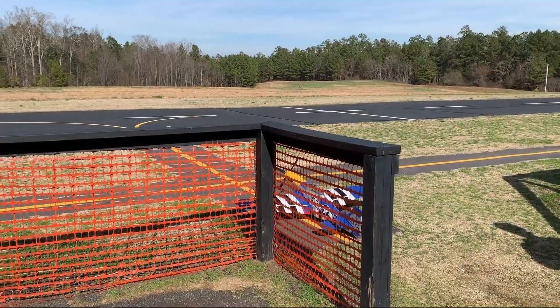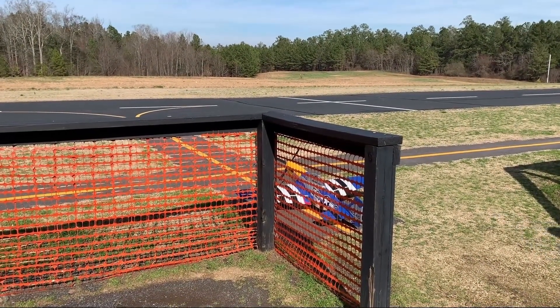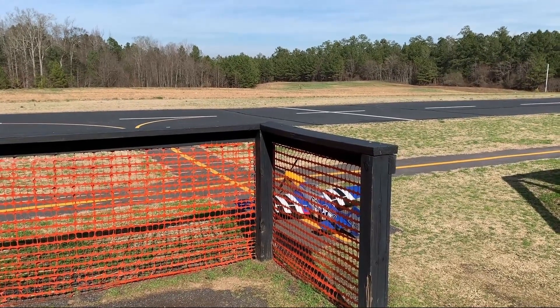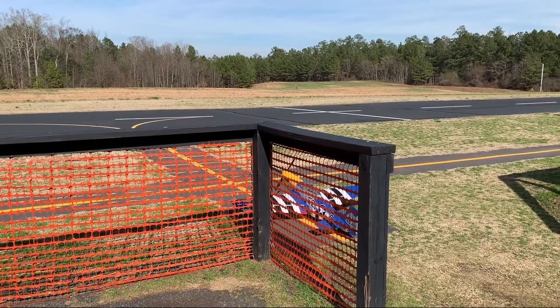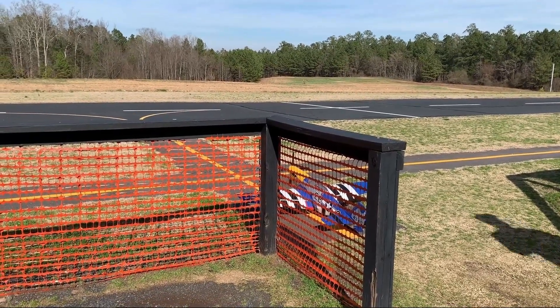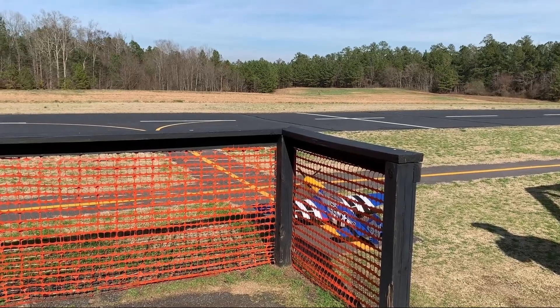We are prepping for the maiden flight of the E-Flight P51D 1500 millimeter plane with smart technology. This thing is pretty awesome looking. We're going to go ahead and taxi out here.